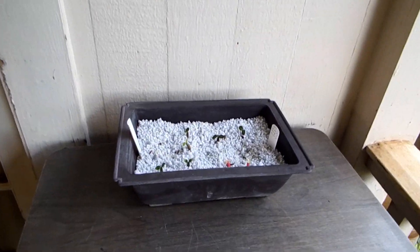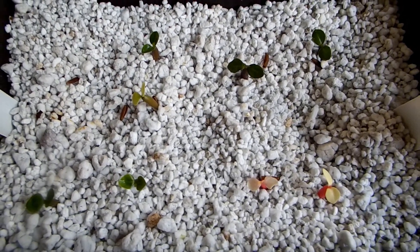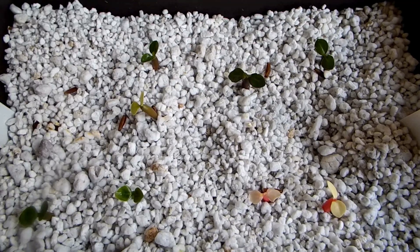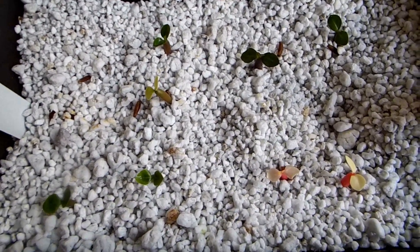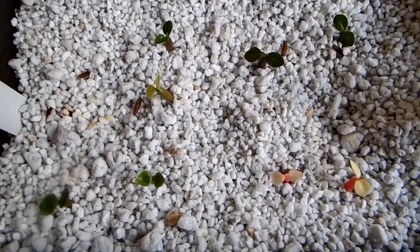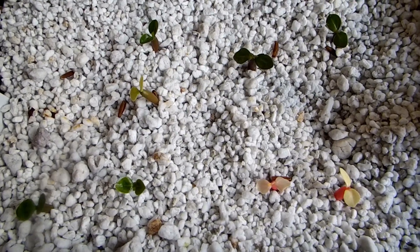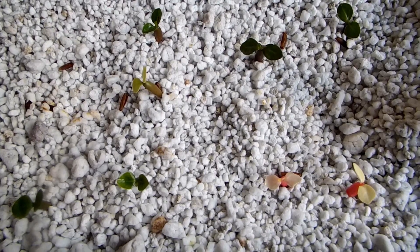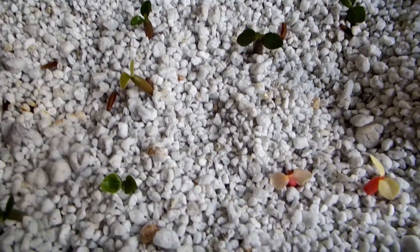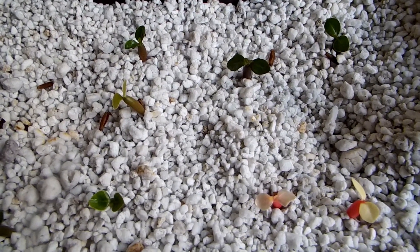Okay, so that's the end of my report two weeks after planting. Four out of six seeds sprouted here and four out of six seeds sprouted here. Adenium seeds in my experience with my climate conditions rarely sprout after two weeks, so this is two-thirds sprouted. Goodbye friends.